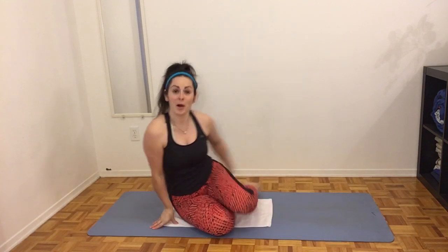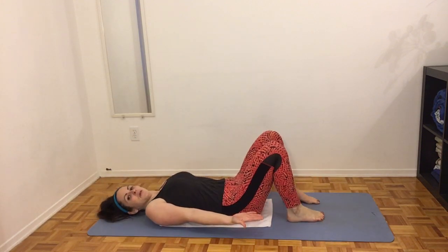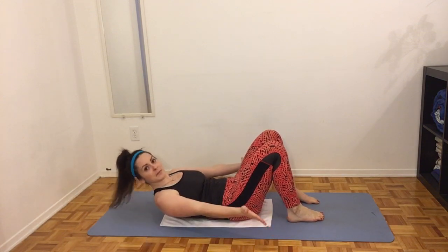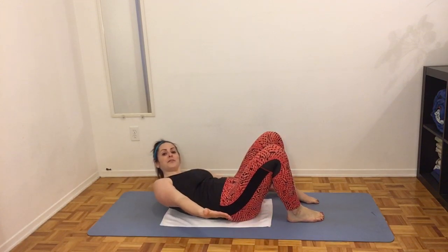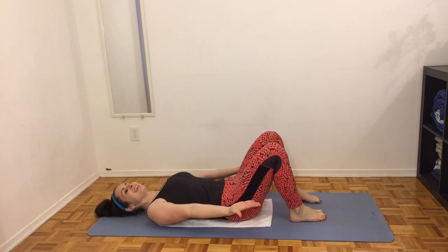First exercise we're gonna do, we're gonna get on our backs, feet up near the hips. We're gonna do half of a crunch, touch one foot, come to the center, touch the other foot, center, and come down. Ready? Let's go.